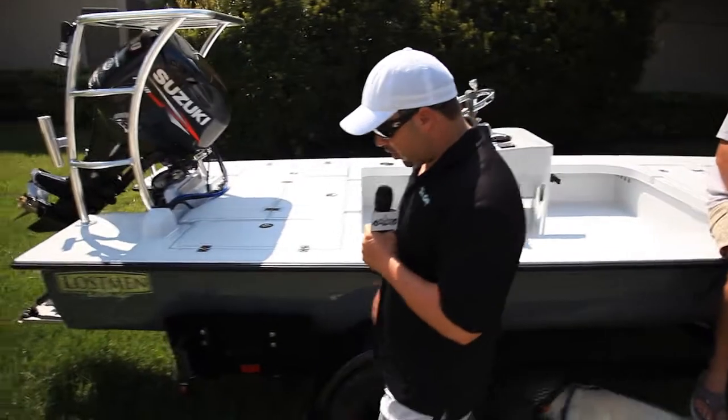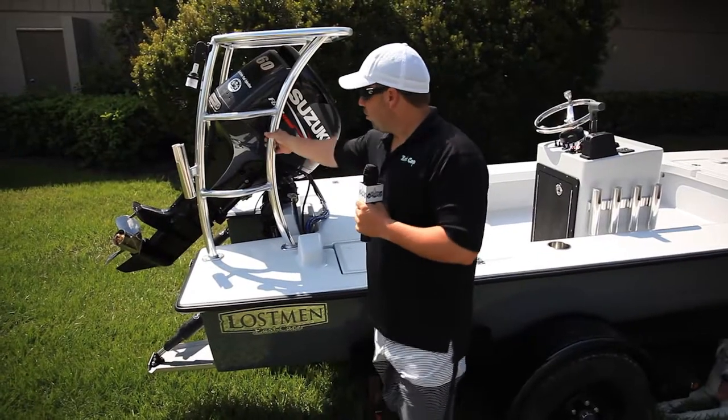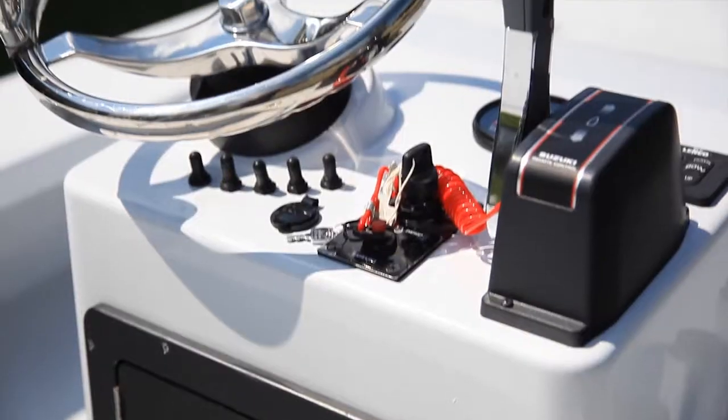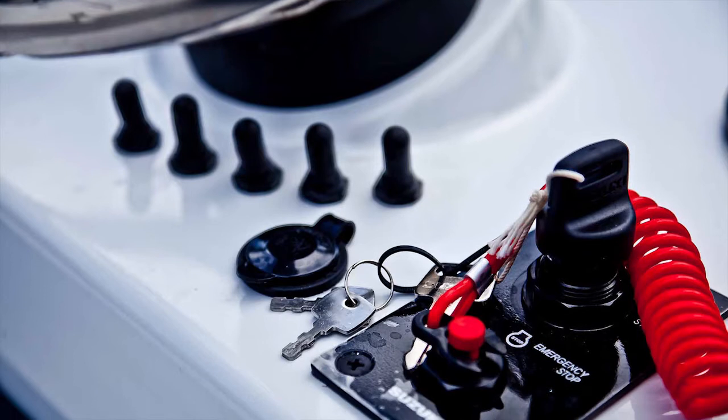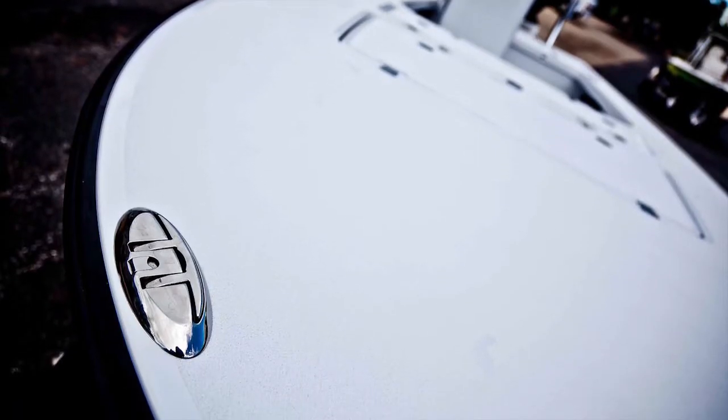Going back to the boat, this is our first Suzuki 60 on this model. Really love this engine — it's really quiet, it's really torquey, and it's got the top end as well. High 30s, I'm sure it'll go a little faster or a little slower depending on loading and tides.